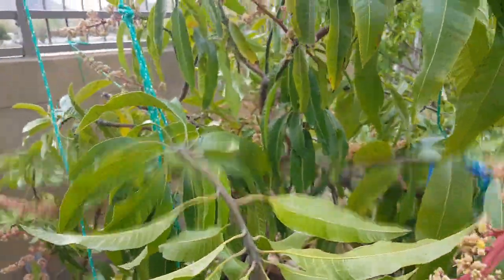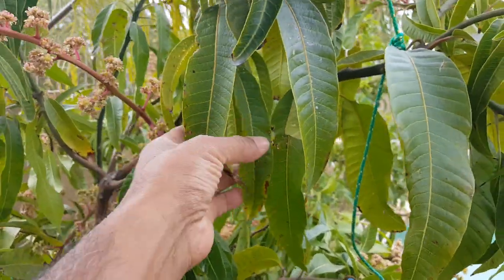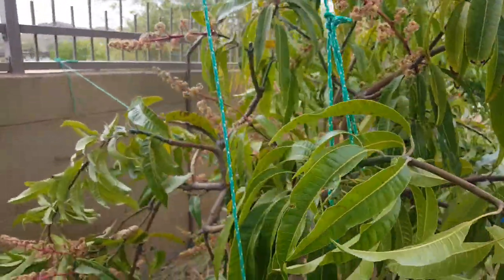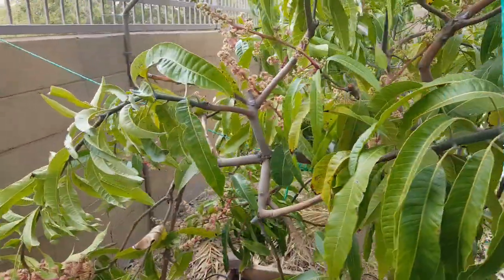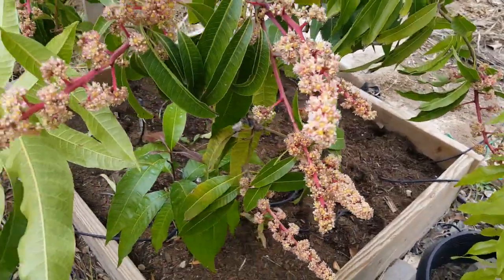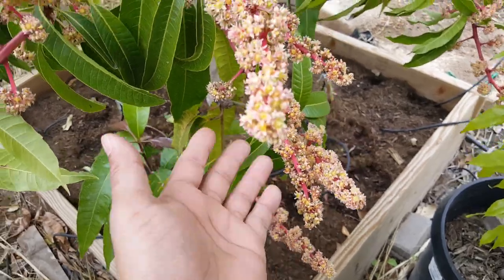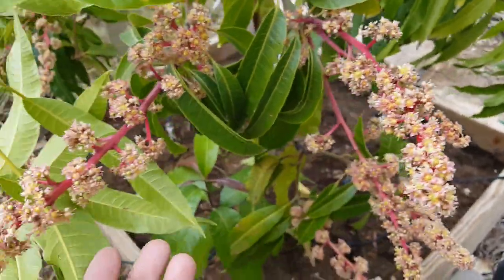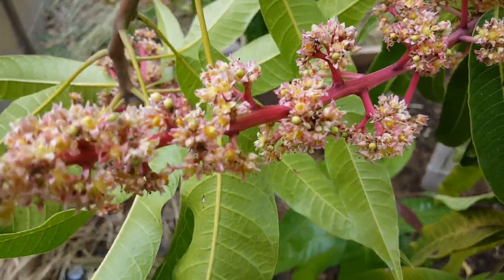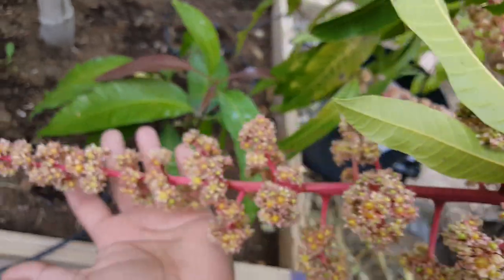The branches are doing good. It had some bacterial kind of disease, a little less than the other one, but doing very good. In the pot it always gave me about four to six mangoes in the last three years, but last year was only two. And now you can see the baby mangoes coming up.